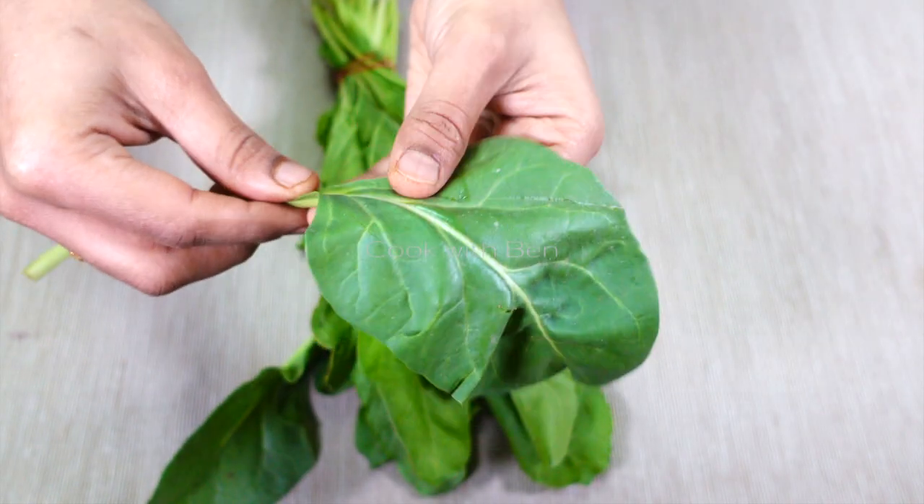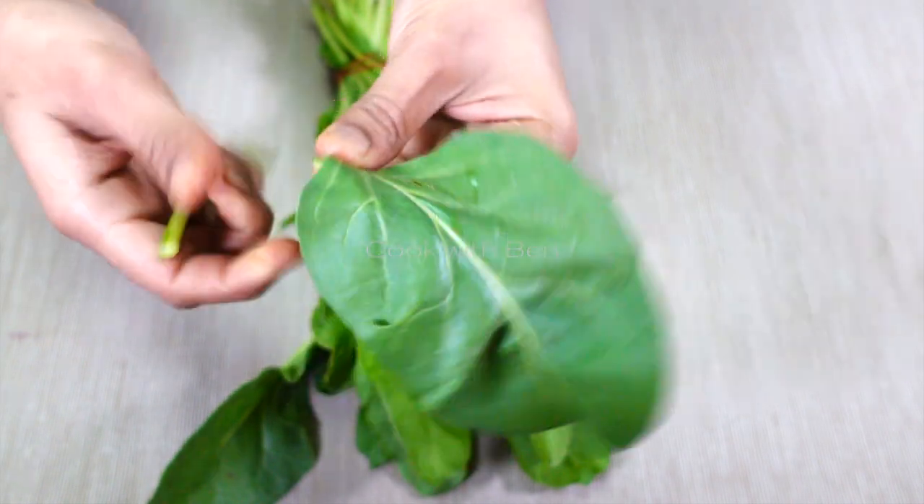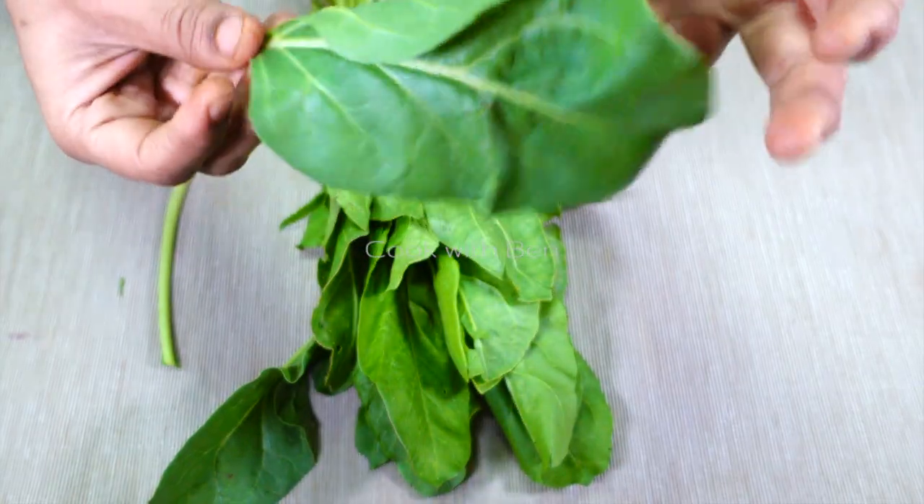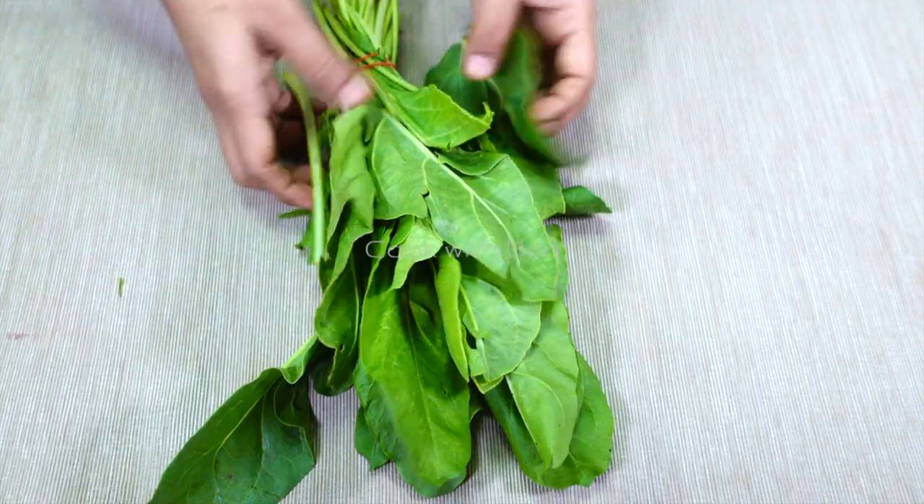You can cook the paneer. Basically, cook the paneer. Now we clean the two vegetables.